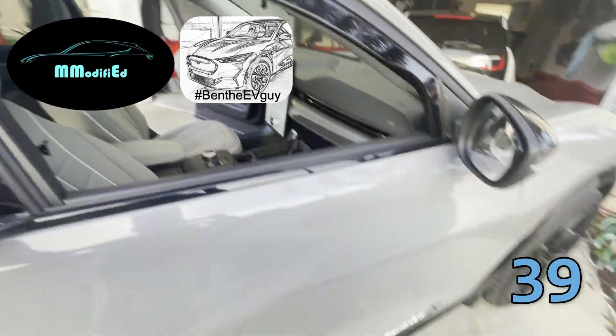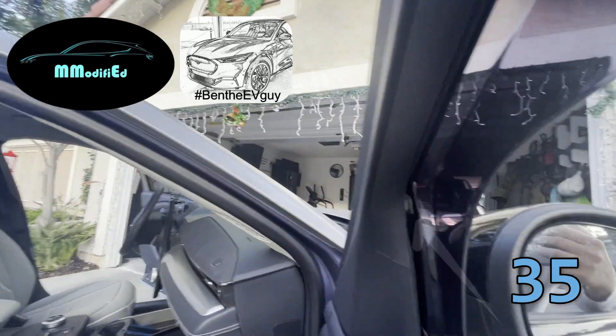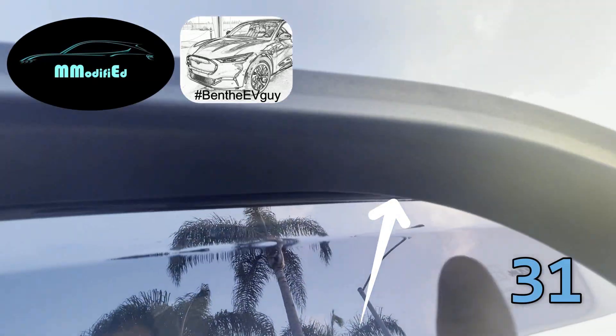Let me open up the door so you can see where all the metal brackets go. As you can see, there's one here on this side and I can assure you there's one up there as well.